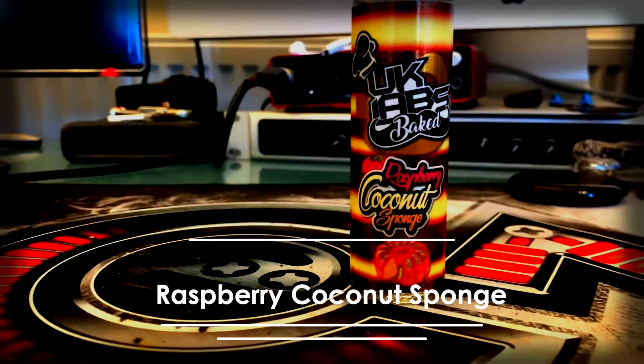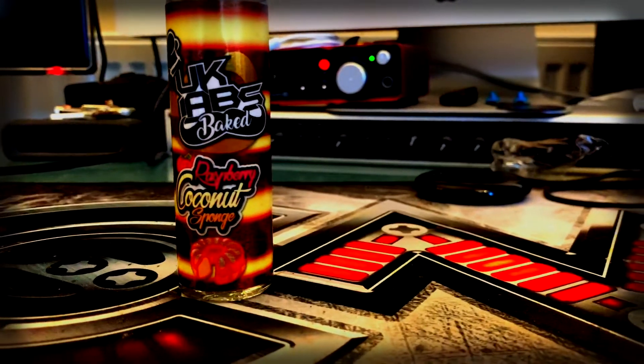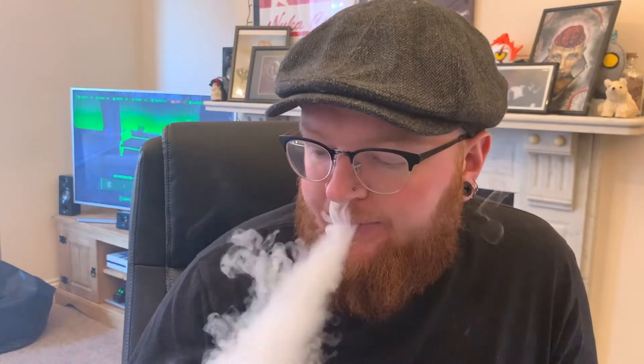It's been a really solid range so far. The very final one is the Raspberry and Coconut Sponge — the nostalgia of a Victoria sponge blended with a contemporary coconut twist. Let's see if the sponge in this is as good as it was in the lemon drizzle cake. The major flavour you get on the inhale is that raspberry — it's sweet, it's sharp, it's fruity, it works nicely with the rest of the flavours, and it's a lovely raspberry.